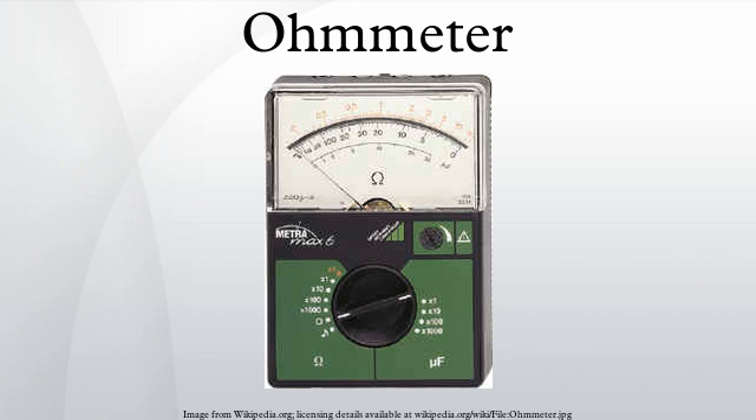A feature of this type of instrument was that it will continue to indicate a random resistance value once the test leads were disconnected. Ohmmeters of this type only ever measured resistance, as they could not easily be incorporated into a multimeter design.